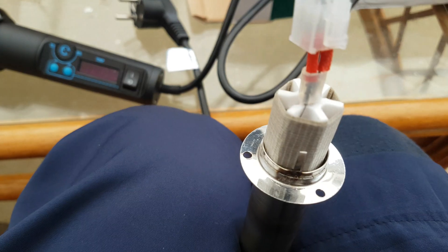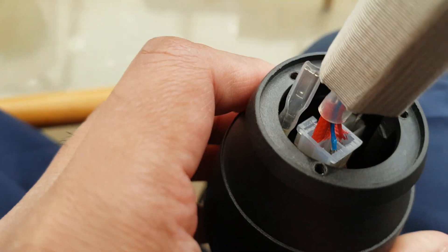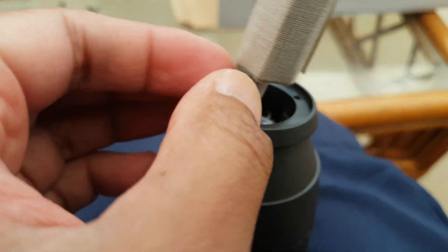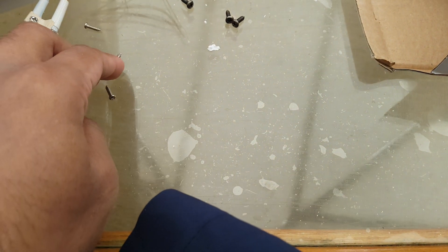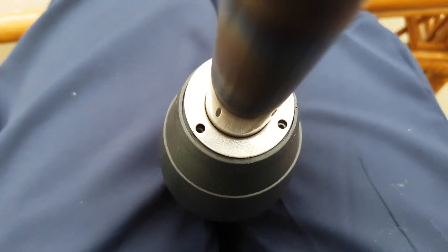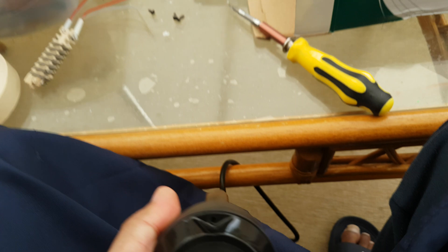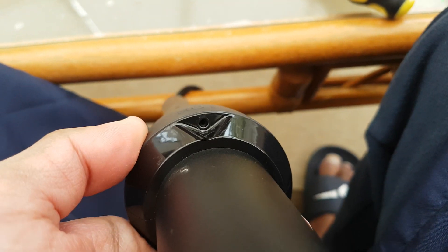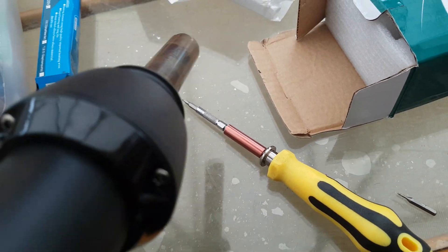Let's put that together and see if it works. I've clamped it on, and this bit goes into this end here. Now I'm just lining the holes up and going to screw it on. These are the three screws that go in. Now all three screws are in, and I've put these screws in as well — one, two, three. All screws are back in now.